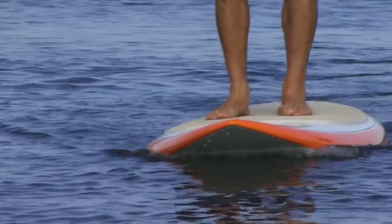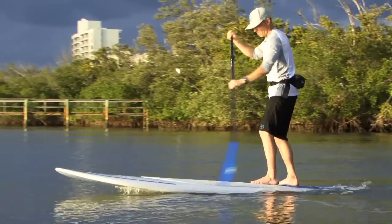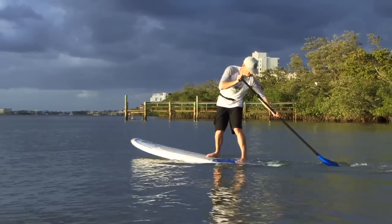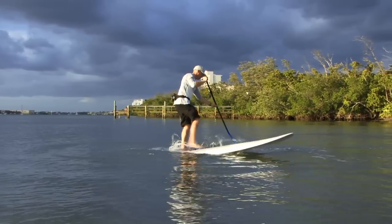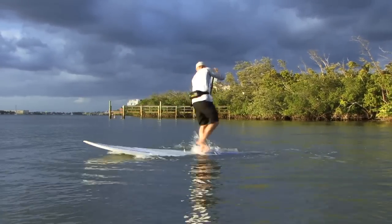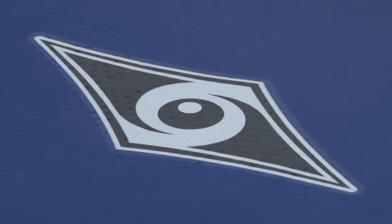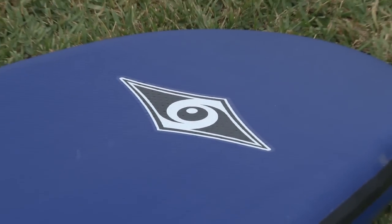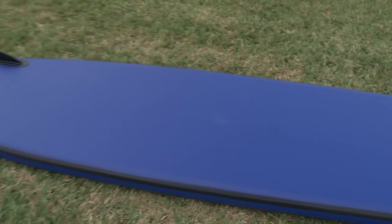In addition to volume, width is one of the most important aspects of a board to consider. You're going to need a board with a certain amount of volume, but also one that's wide enough for you to be stable and comfortable on when you're out on the water. Now that we've taken a look at the styles and sizes of boards, let's talk quickly about construction and materials. The construction of a board and the materials used determine price, weight, durability, as well as performance.